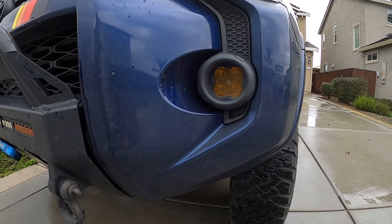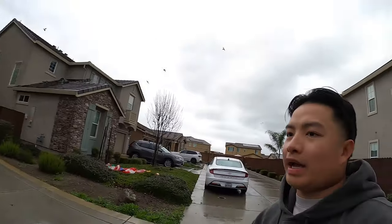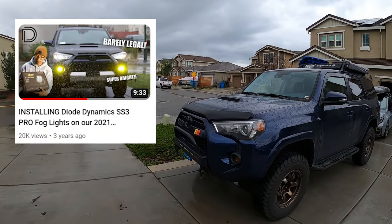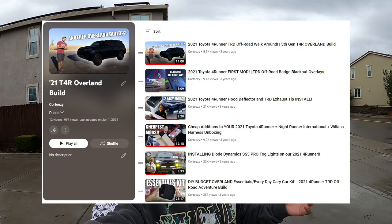Down here you'll see we have the Diode Dynamics SS3 Pro fog lights. I couldn't recommend the Diode Dynamics fog lights enough — they're very good and we use them all the time. The Pros are a little bright for the road; they are street legal, but you'll get high-beamed and flashed constantly by people being blinded. In places like the mountains and windy roads in the dark, they really help. It's a really easy plug-and-play kit. We have a video about it, and a full playlist on the channel for our 2021 Toyota 4Runner Overland build.